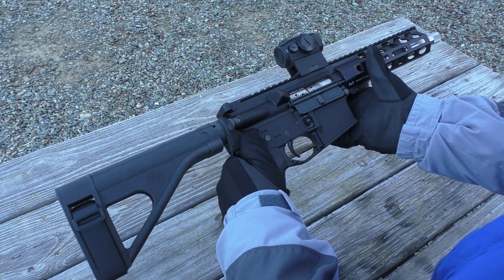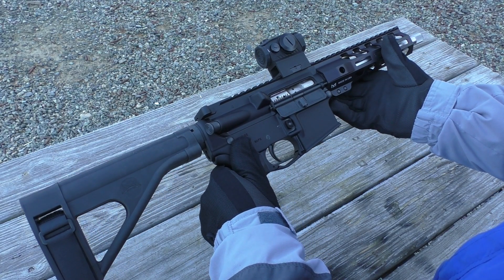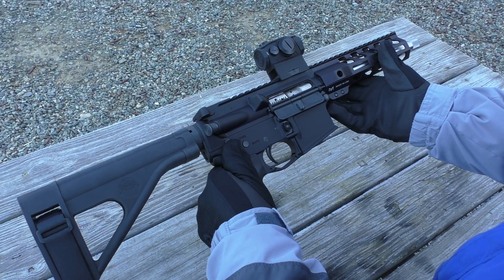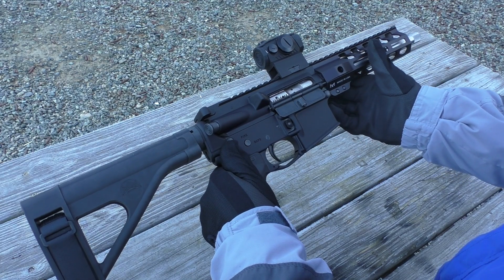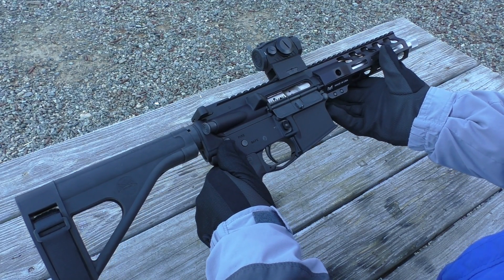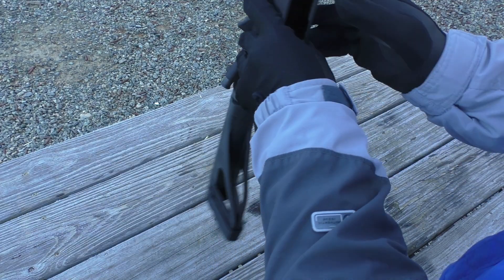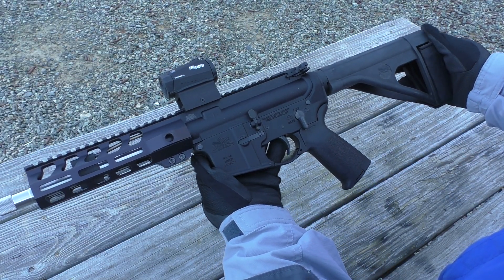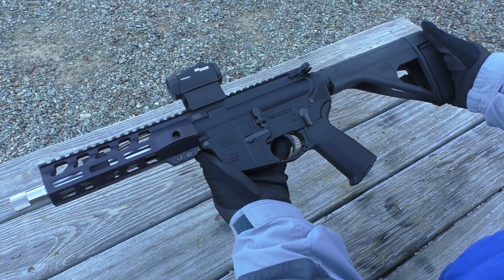The ammunition I used today are .308 pull-down bullets, 150 grain, sitting on top of 15 grains of H110 powder, with the brass reformed from .223 brass. So far I'm really pleased with it, and I'm looking forward to shooting this a lot more. Thanks for watching.